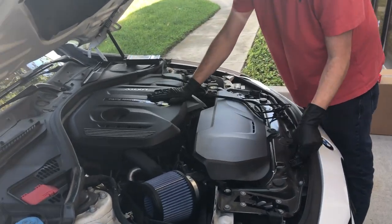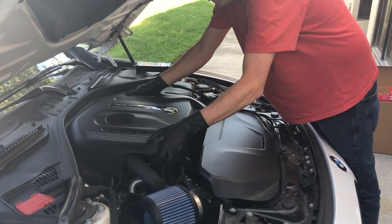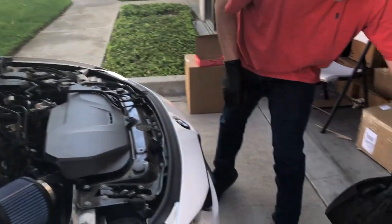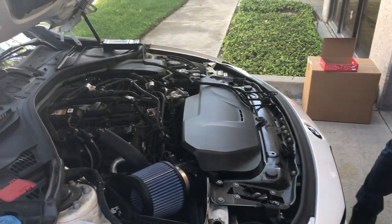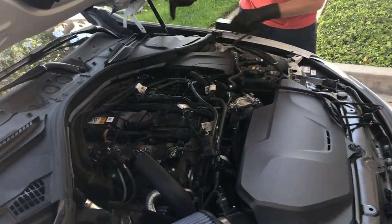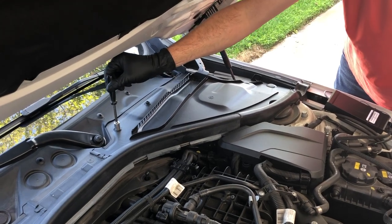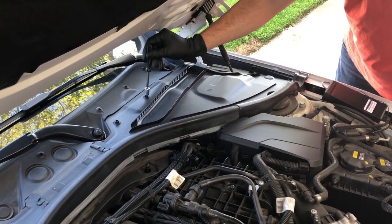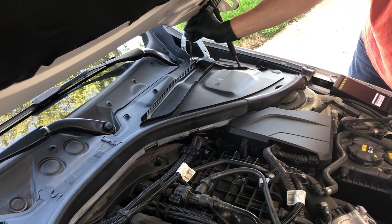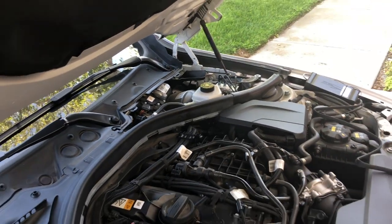The first step is to pop off the engine cover — it simply lifts off. You can place this out of the way. Then we'll use our 10mm socket to take off this access cover. You simply insert it and twist it about 90 degrees. There are little arrows that match up, and you'll see the arrows moving away. That allows you to pop this off.